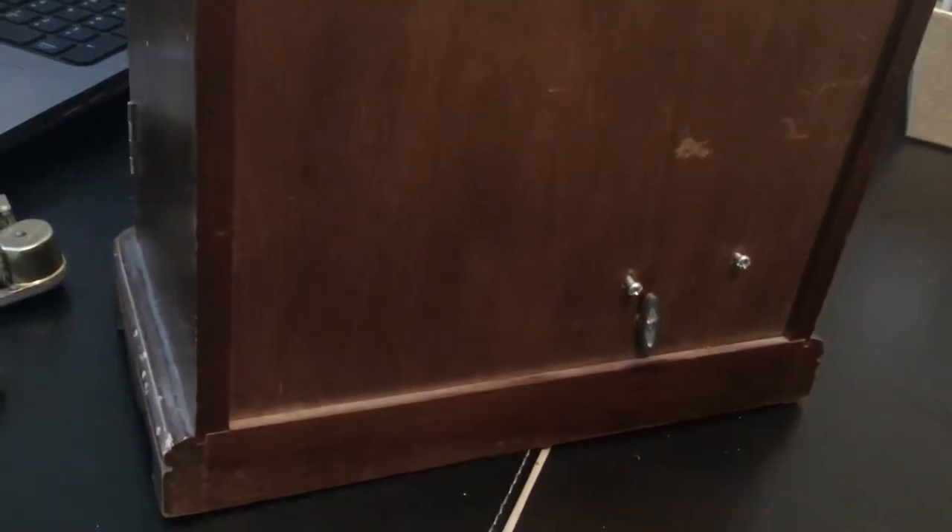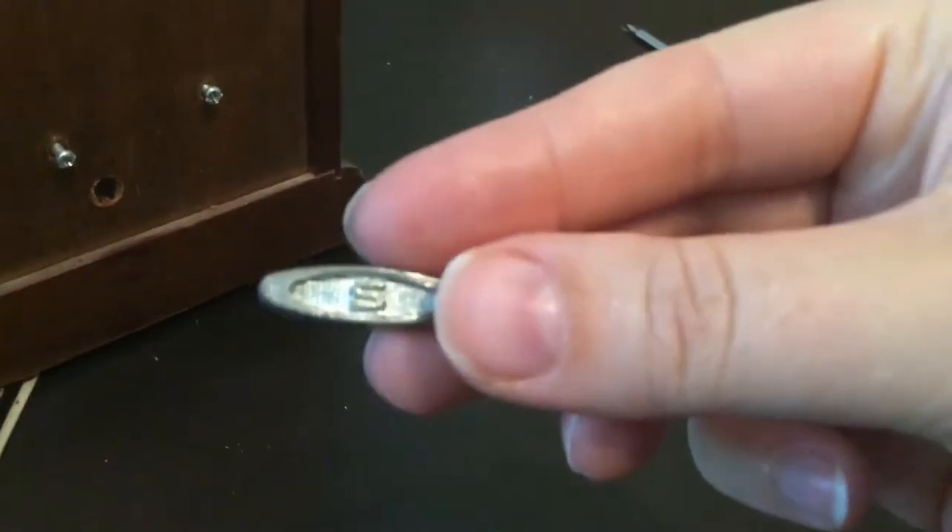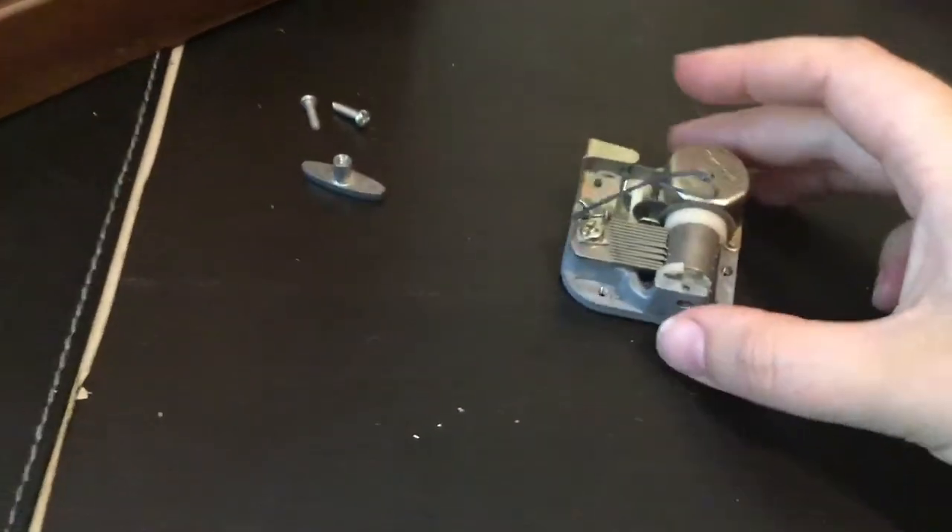Counterclockwise, you turn everything to the left. You will be able to take out this and the screws, if you have any — maybe you have one, maybe you have two — just take out everything. And once this is removed, the musical component will be loose in the jewelry box, which I have here right now.